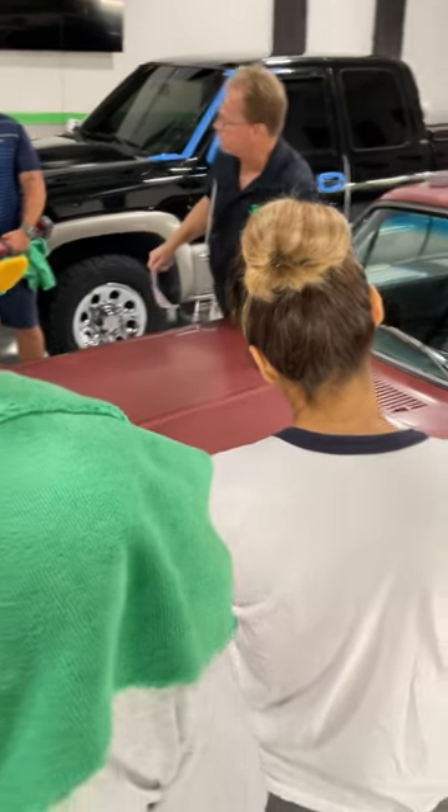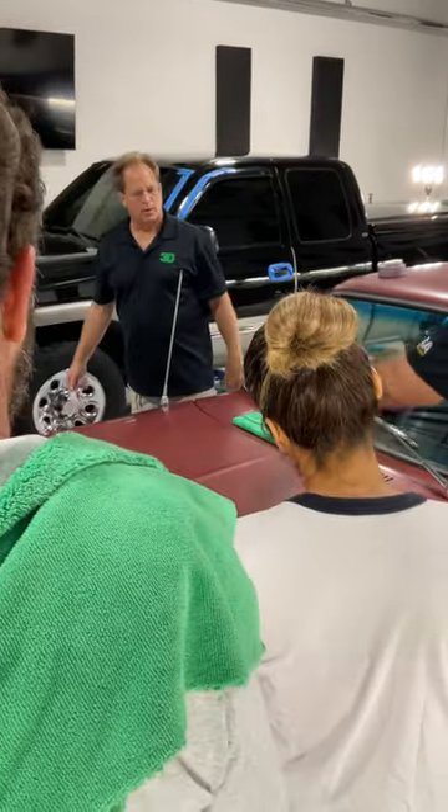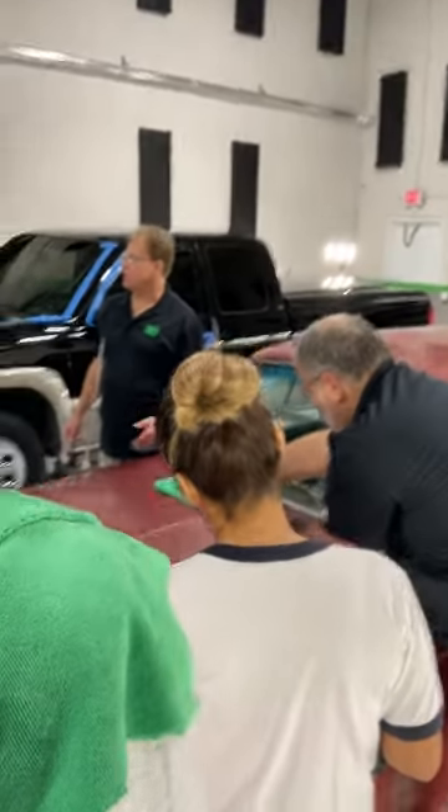Doesn't it now have some weight to it? Get it wet, throw it on there — you just covered it up. You don't have to worry about pulling the tape off.